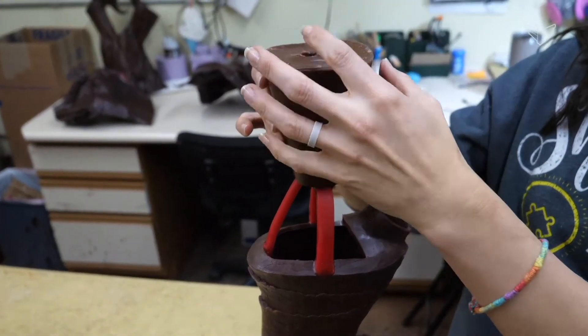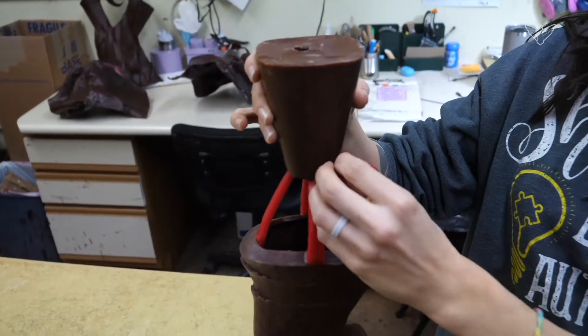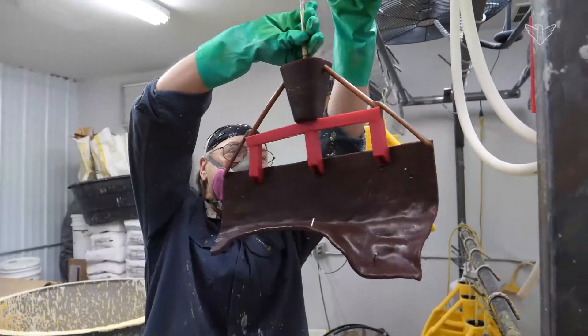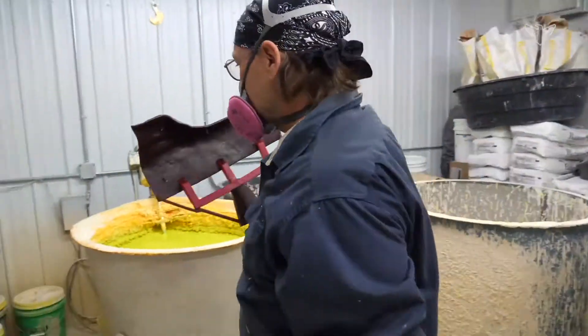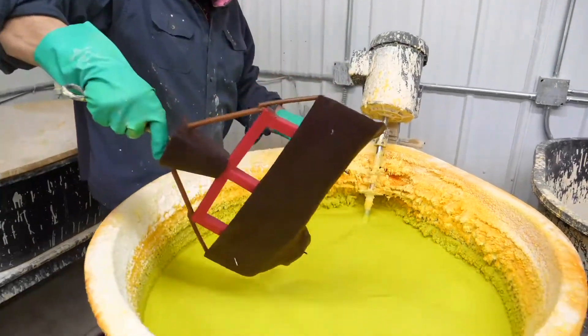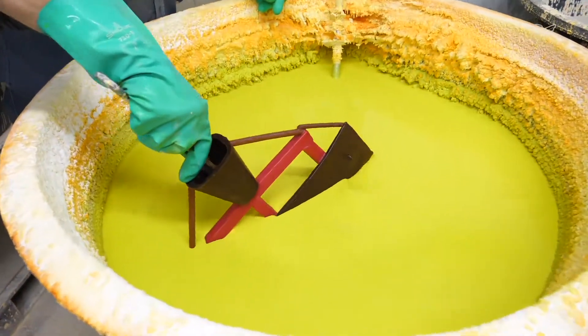Once the wax is cooled, we'll again demold it, pull the wax out of the mold. We have to have a way to feed metal into that piece, so then we're adding a sprue system. We'll add gates, a runner, and a pour cup, and that'll all feed the metal into the piece once it's invested.